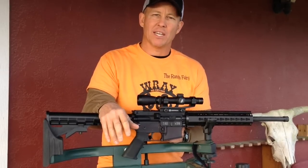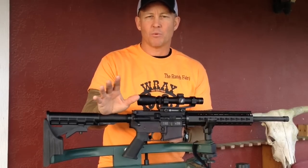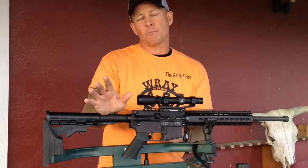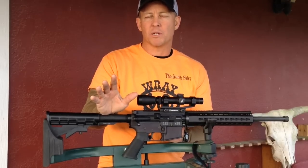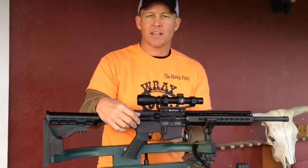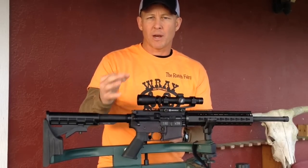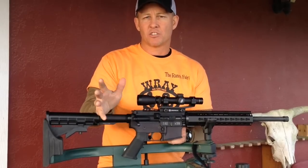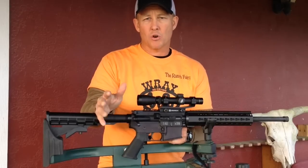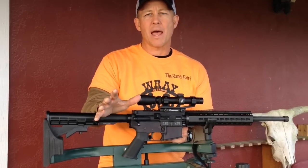We do a lot of spot and stalk hunting here. You'll ease up into a pack of pigs — the first one's standing still, you've got them. But when they start moving, we found that 5.56 and some of the smaller calibers don't do as much damage. So all three of mine are chambered in 7.62x39. It's 30 caliber, cheap ammo, and it has a much heavier impact on the pigs.